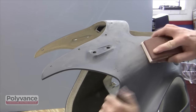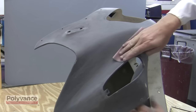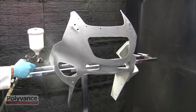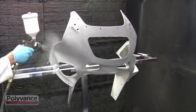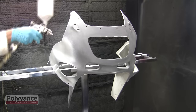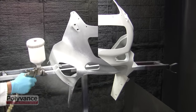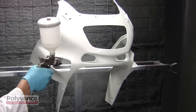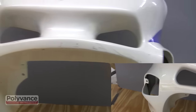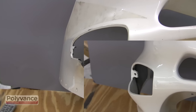With 320 grit sandpaper, sand the primer until the entire part has a smooth finish that is ready for a top coat. Apply the top coat according to the paint manufacturer's recommendations. Here we are applying a base coat and clear coat. Here is how the tab looked before and after it was replaced with PlastiFix from Polyvance.